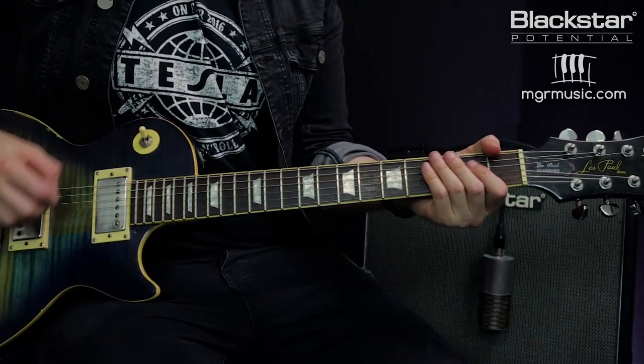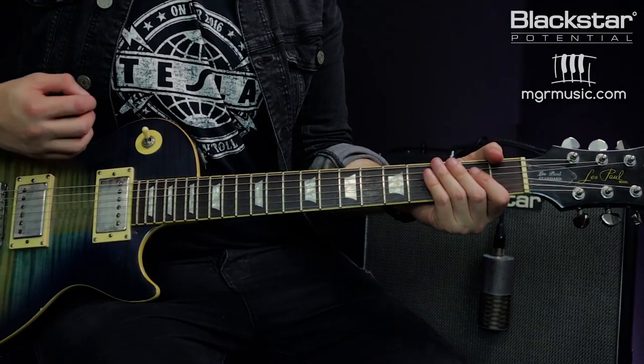The fourth technique is some Eddie Van Halen style two-handed tapping — you can lose the pick for this one. For this technique I've dialed in a thick British style rock overdrive: the overdrive channel with gain set to halfway, ISF all the way to the British side, bass on seven, mid on eight, and treble on about six. I've also got a very short one-repeat slapback delay coming from a delay pedal on the floor — that short slapback sound was used a lot on those early Van Halen records. I've also switched to a humbucker guitar because I need a little more output for this style.